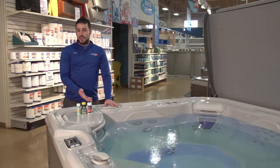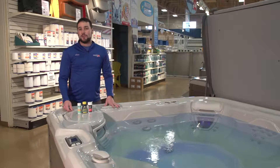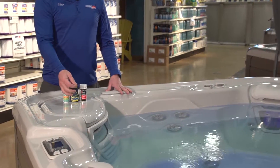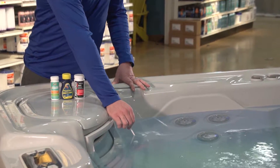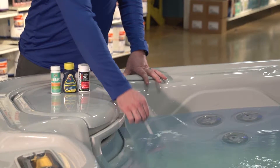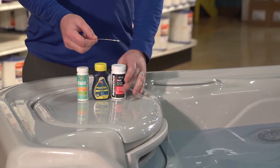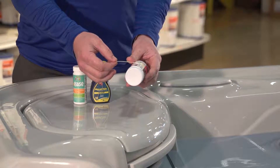The way you're going to do that is by using a test strip similar to the ones that we have here. In this video, I'll be using our AquaCheck five-way test strips. You're simply going to take your test strip, hold it like a knife, and dip it into the water for about two seconds. Once you remove the strip, you're going to hold it flat and level for about 10 seconds before picking up your bottle and comparing the colors on the strip to the bottle.